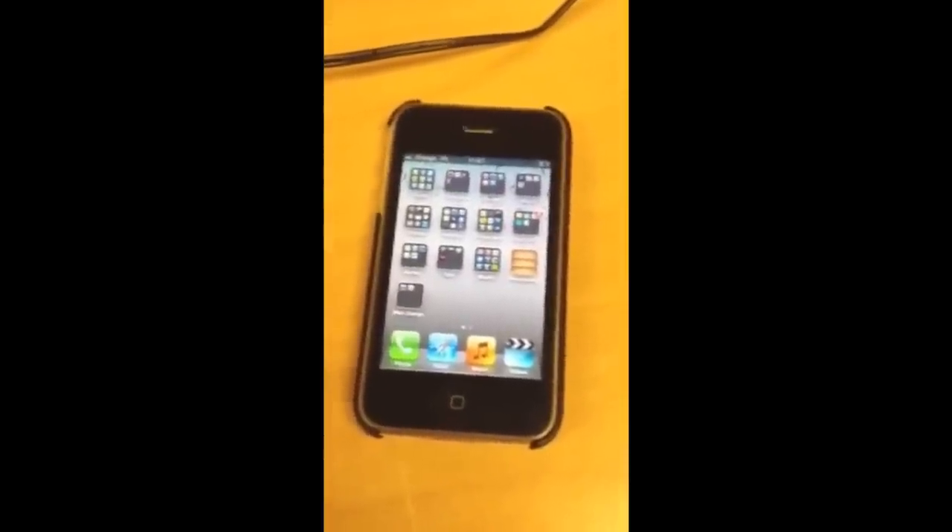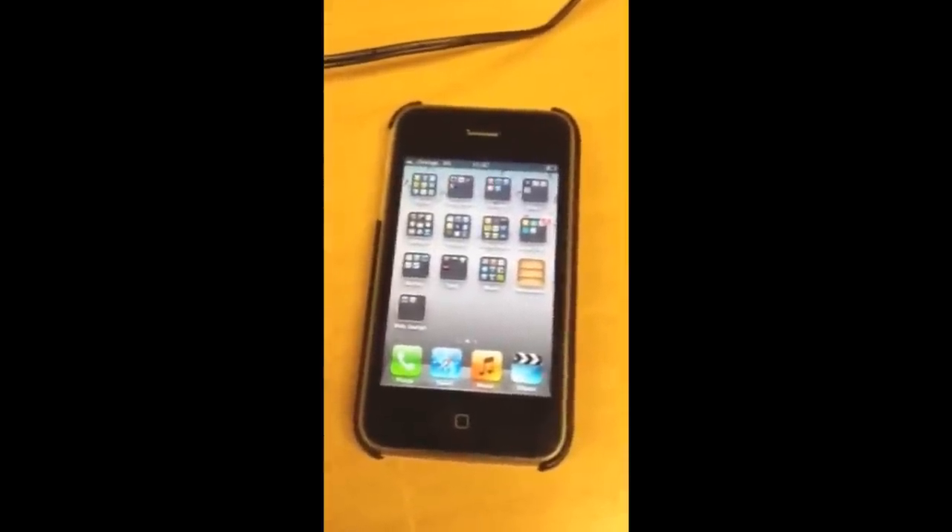We're back by the unit again. You can see we've got three bars of 3G, and the unit is showing number 6. What we're going to do is go into another room now and see if it can hold out — just keep an eye on that.